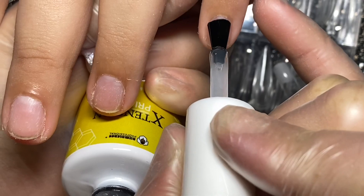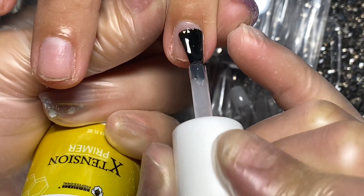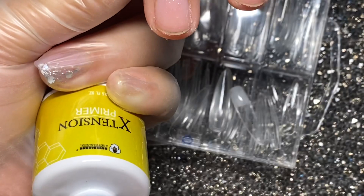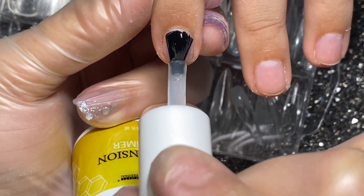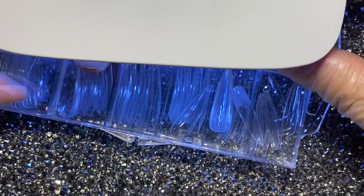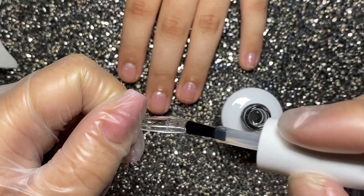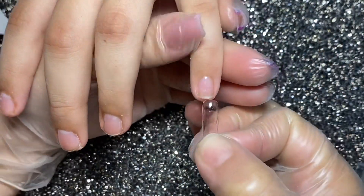Después de eso vamos a poner el segundo paso que es el Primer en toda nuestra uña. Es un gelecito que lo tienes que poner en toda la uña natural, muy uniforme y sin excesos. Que no se te vaya exceso de gel a toda la uña porque se va a ver muy recargado en los surcos de la uña. Y una vez curado ya no lo podemos quitar. Ponemos este gel y lo curamos en nuestra lamparita por 30 segundos.